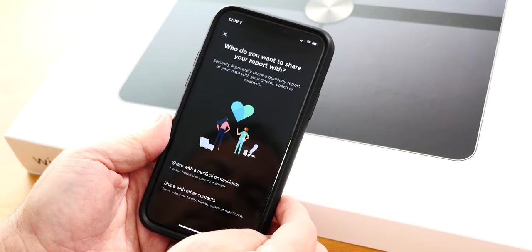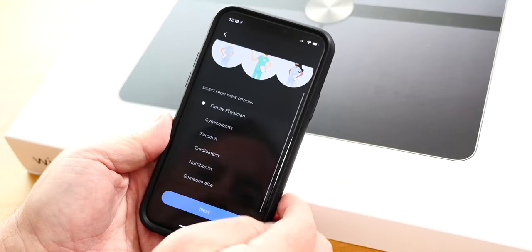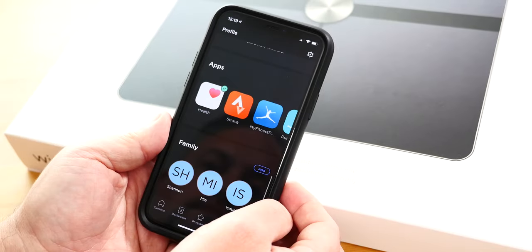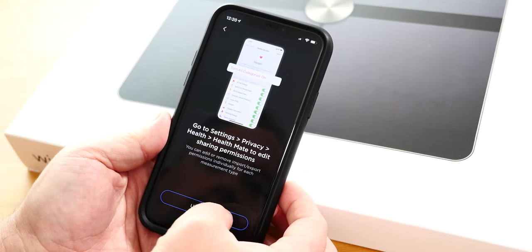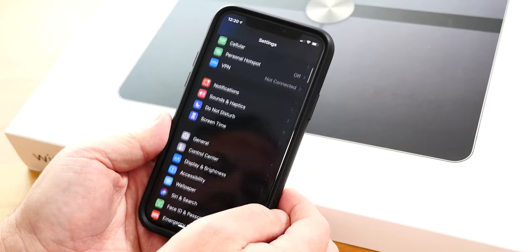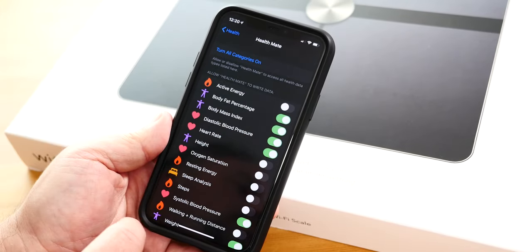That brings me to another really important feature — what do you do with all that data? It's 2020, it's not enough just to track it. You can use it all within the Withings app, and they make it really easy to export it and send it to your doctor as a handy PDF. Or if you prefer, you can export your data into Google Fit on Android or Apple Health, so all your data is in one place. Very cool.